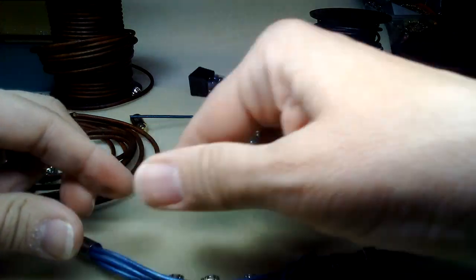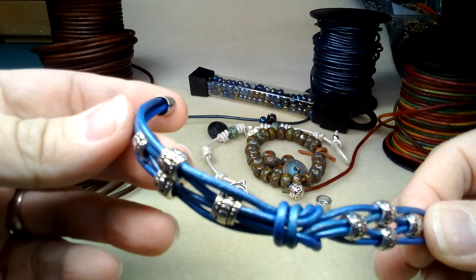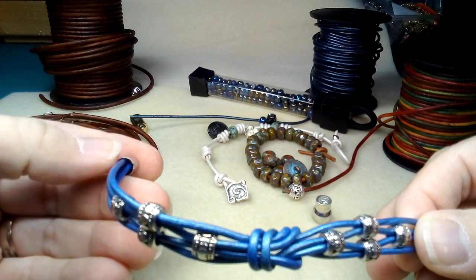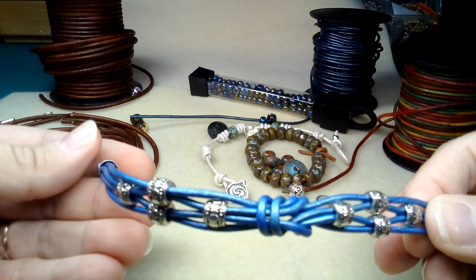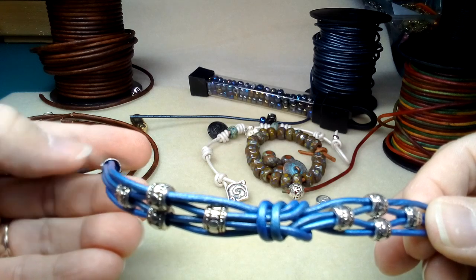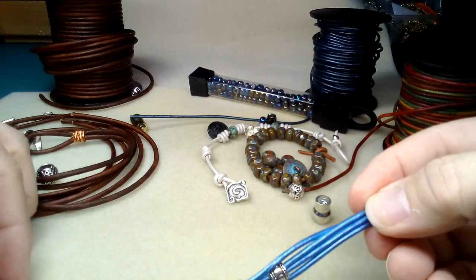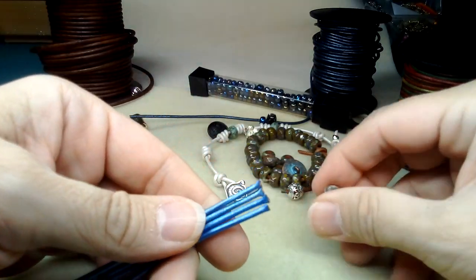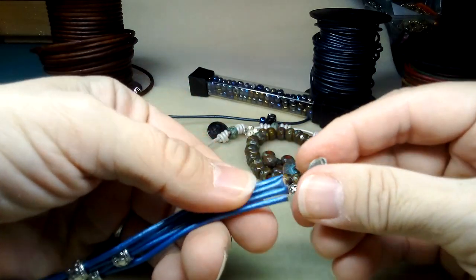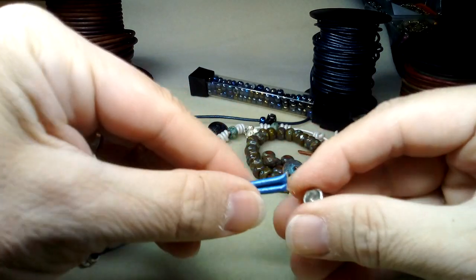I would have preferred the leather to be thicker so it would jam in and hold as well, but we'll see how well this glue does. If it doesn't work tomorrow I might have to change it to a different clasp. I've already added the glue to the other side.